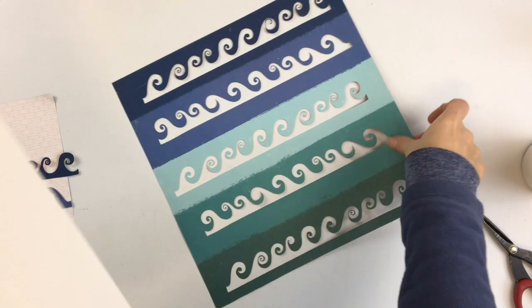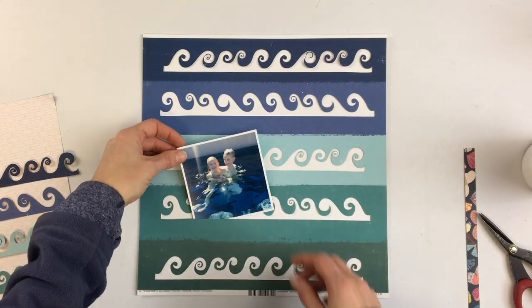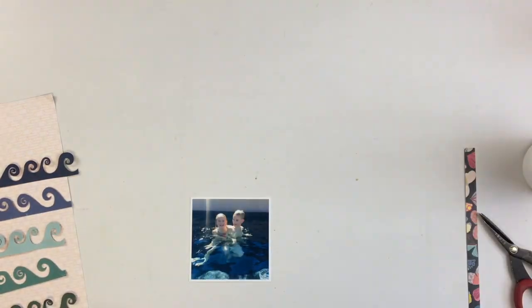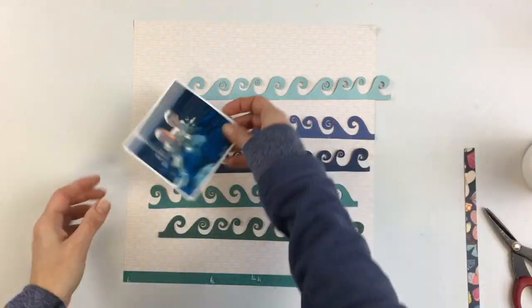I positioned my wave borders accordingly on my cutting mat so that when it cut out of the patterned paper the waves would be exactly in the right color. I decided to save the negative of this because it's super cool — I could see myself cutting out those strips of the negative waves and using them on a page somewhere.